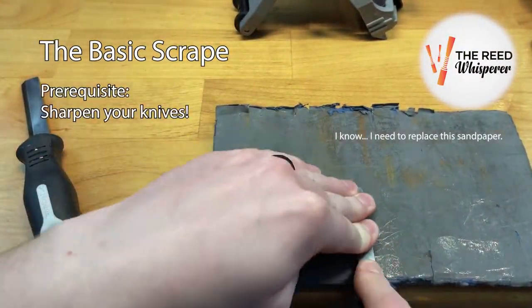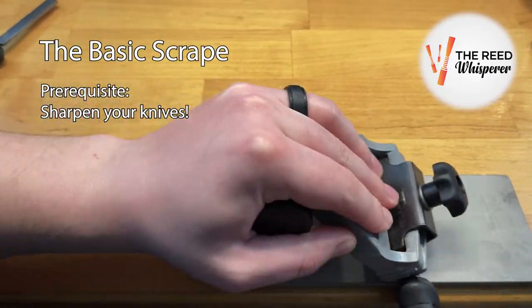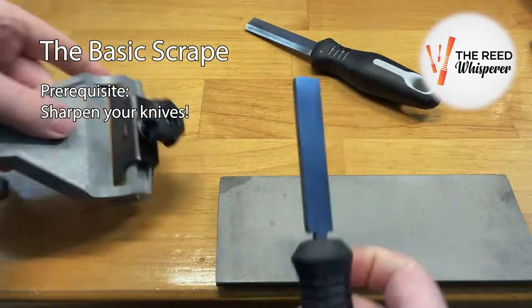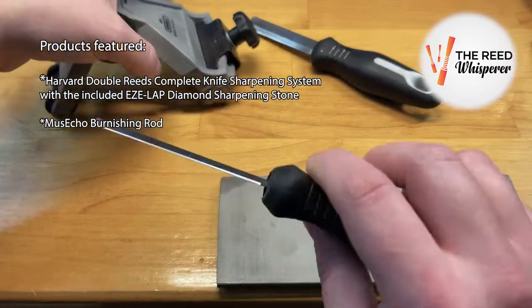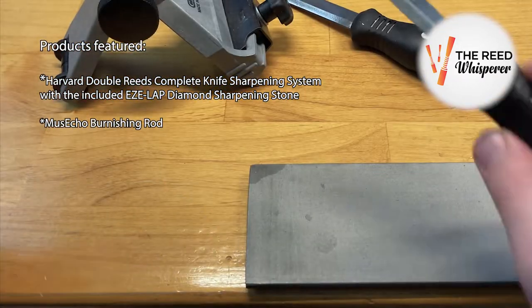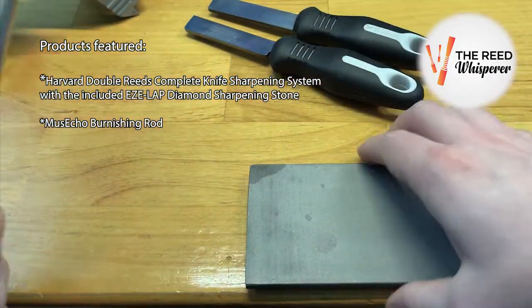I'm often asked for tips regarding quickly making student oboe reeds. I'm currently working primarily on premium reeds, so I figured I could go over my basic scrape, which I do to every reed before setting it aside to fine-tune another day. The same principles apply to the student reeds — I'm just a little more speedy and perhaps less careful.